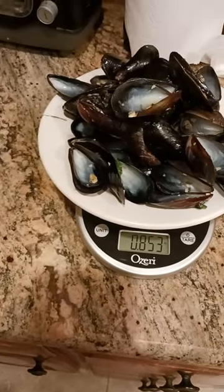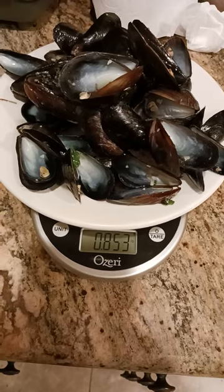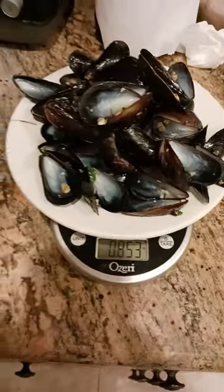So out of two pounds, you get — what is it — 1.147 pounds of actual broth and mussels. There you go, if you were curious.